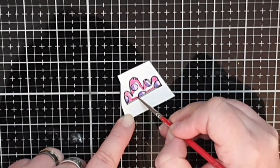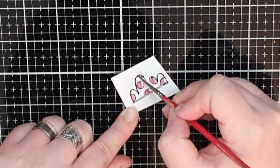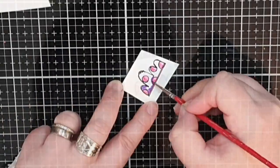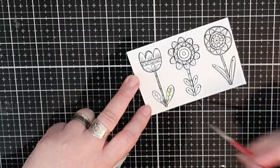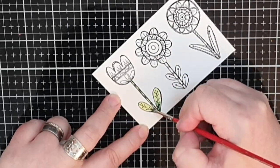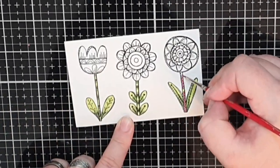To color these last few images I use distress inks in the same colors as before, but I add the purple Wilted Violet because I already have that in the background. I use it together with Picked Raspberry to color the clouds. For the flowers I use the same blue, pink, yellow, and green combos as before to keep everything tied together.